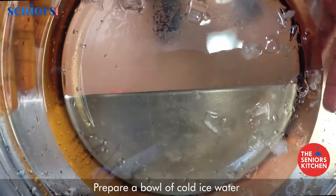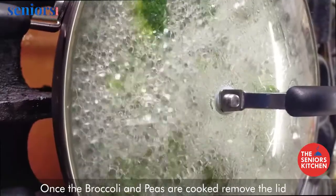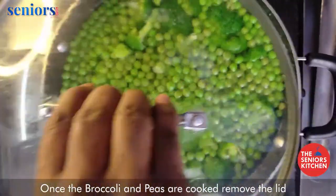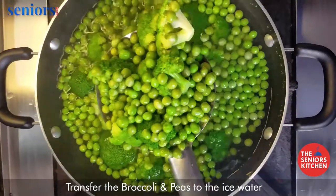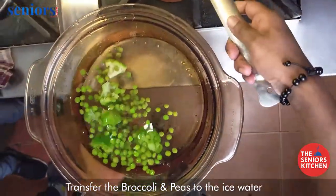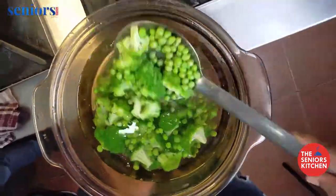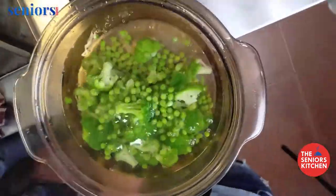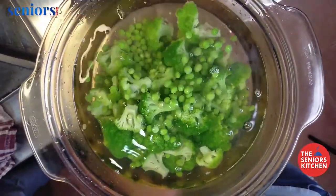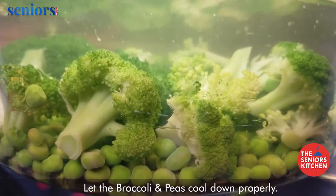Prepare a bowl of cold ice water. Once the broccoli and peas are cooked, remove the lid and transfer the broccoli and peas to the ice water. Let the broccoli and peas cool down properly.